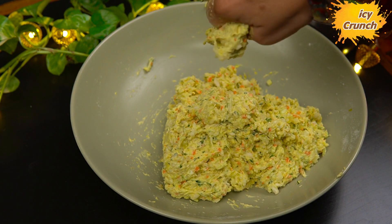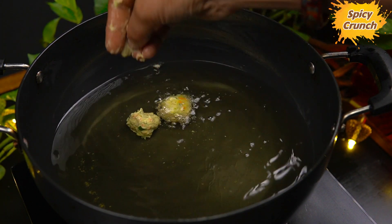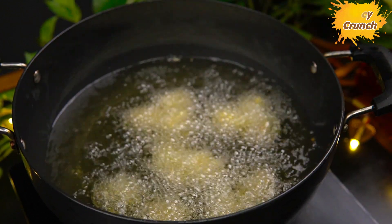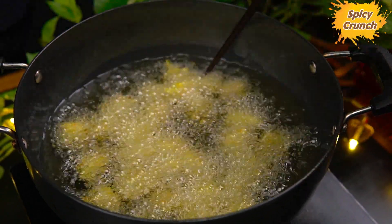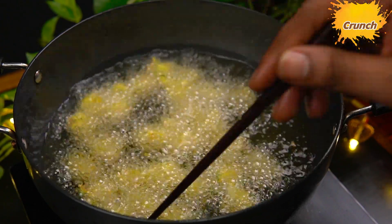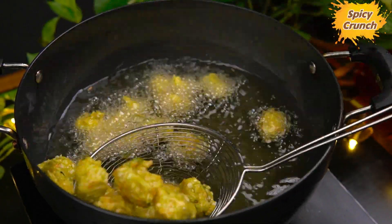We can add the balls together, and we can add the sauce. Now we can add the oil, and we can add the balls to the oil. This is the sauce that generates with the oil. This is a nice sauce to add, positioning with the chopsticks.